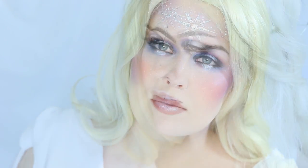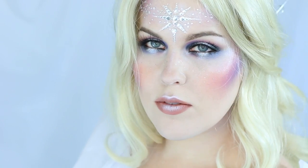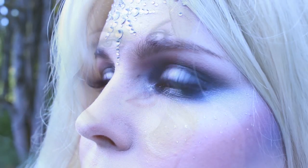Join me and I'll show you how I created this Star Queen's makeup look for the 2016 NYX Face Awards. If you like what you see, head over to nyxfaceawards.com and cast your votes. There's more information in the description box. Let's get started.